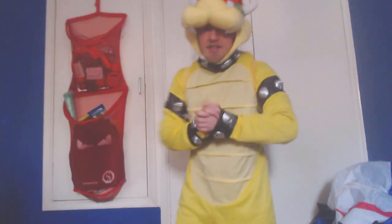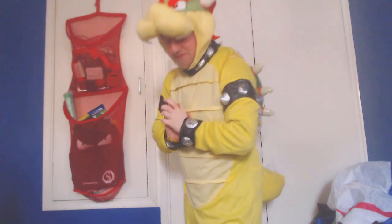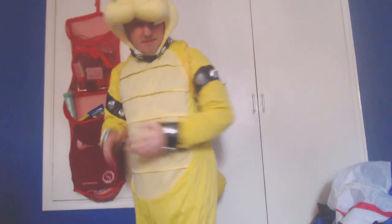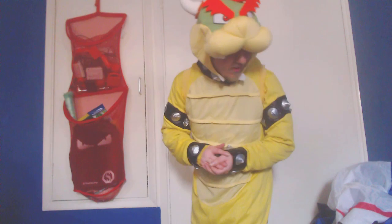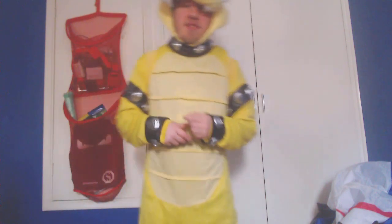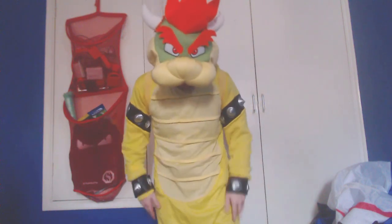Right here is the Bowser costume in full glory. I also forgot about the slides. It's been a while since I've worn this one — I think it's been about four years since I last actually wore this. I've had it in storage for quite some time. I forgot that it's a bit baggy with the legs for me. It's meant to be a standard adult size but I'm a bit too small so it's a bit baggy.